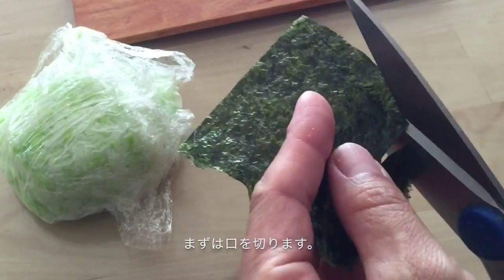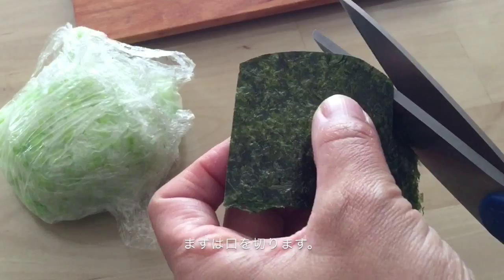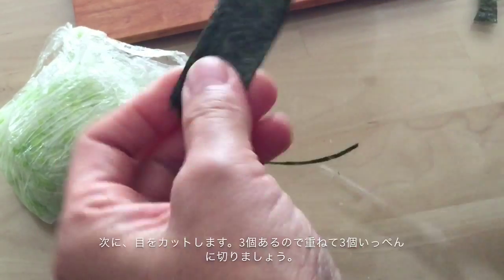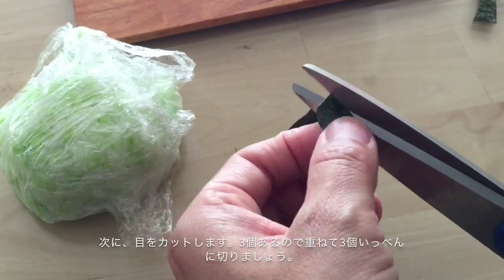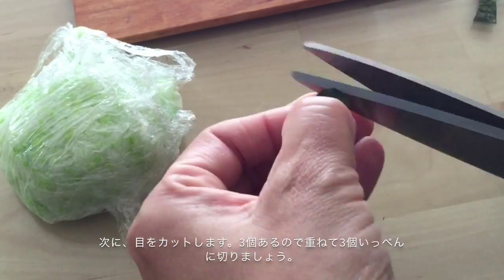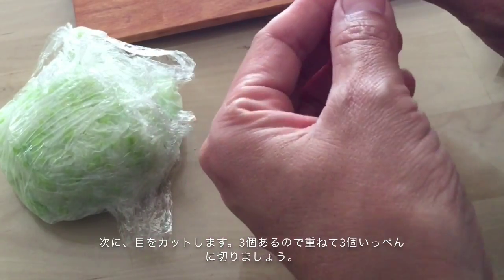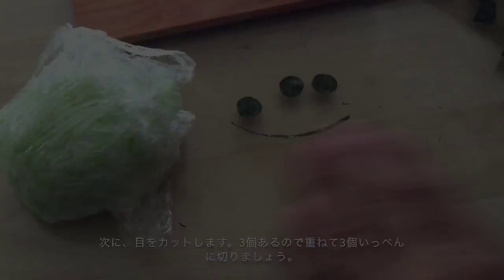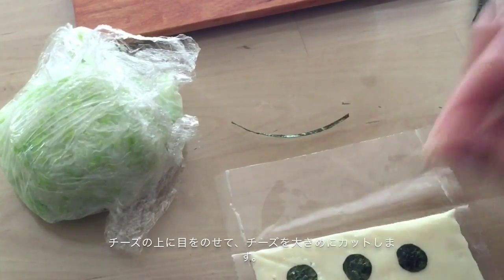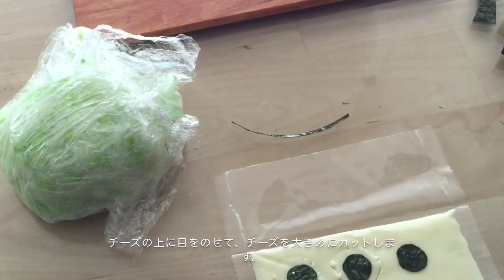Cut his mouth and eyes. There are three eyes, so fold seaweed and cut three of them at once. Place eyes onto cheese and cut cheese a little bigger than seaweed.